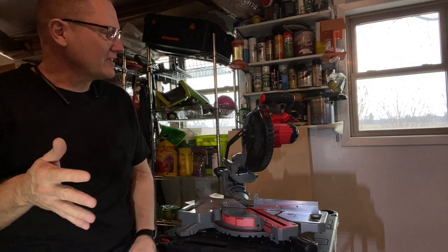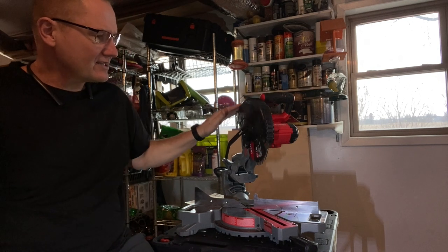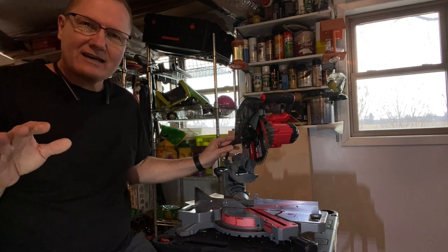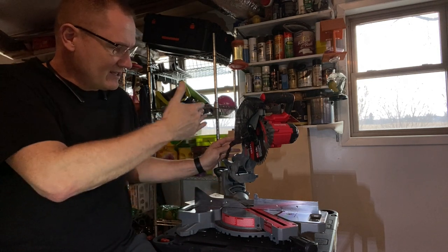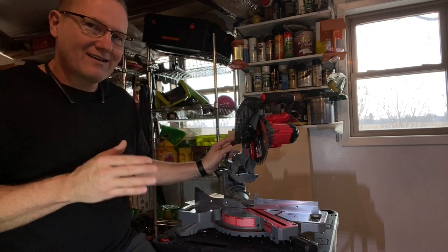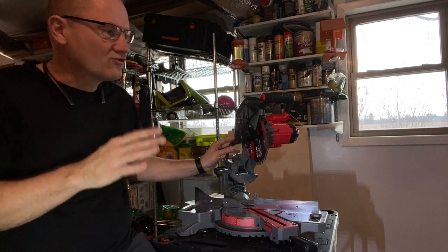Hey, this is John Young. Today we're going to be looking at circular saw blades, or in this case, it's a miter saw here from Craftsman. The idea with this is that a miter saw will allow me to cut consistently at a degree angle and do some really nice fine cuts for building cabinetry and things, doing trim work.